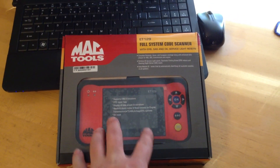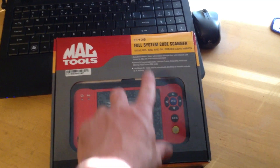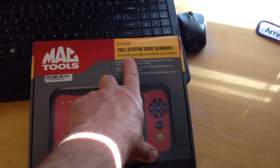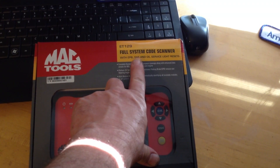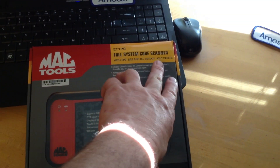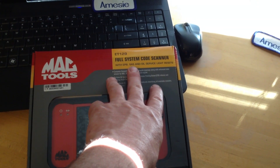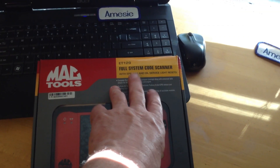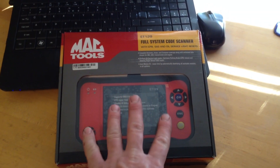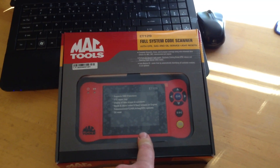This is probably one of the higher end of the lower functioning scanners. This can do airbags, oil change resets — some cars have maintenance minders and this can reset some of those, like on BMWs and some of the new Chevys. It can do airbag lights and safety lights, SRS codes, and steering angle sensors like on our BMW. It can also do ABS and SRS and all of that.